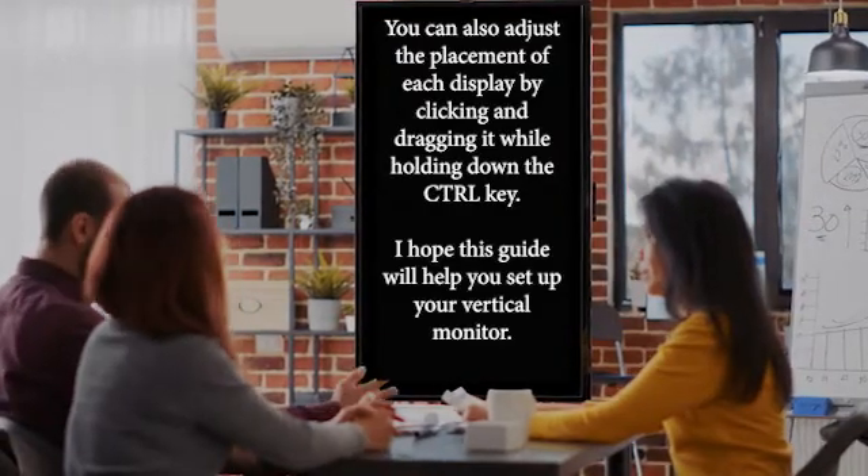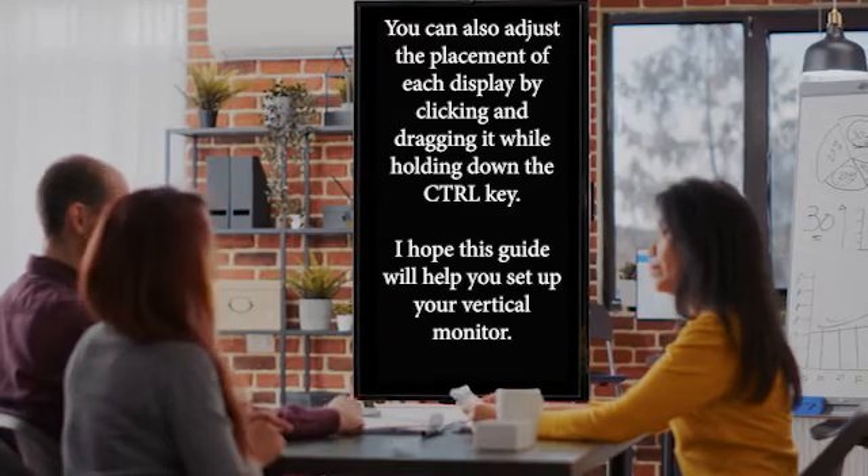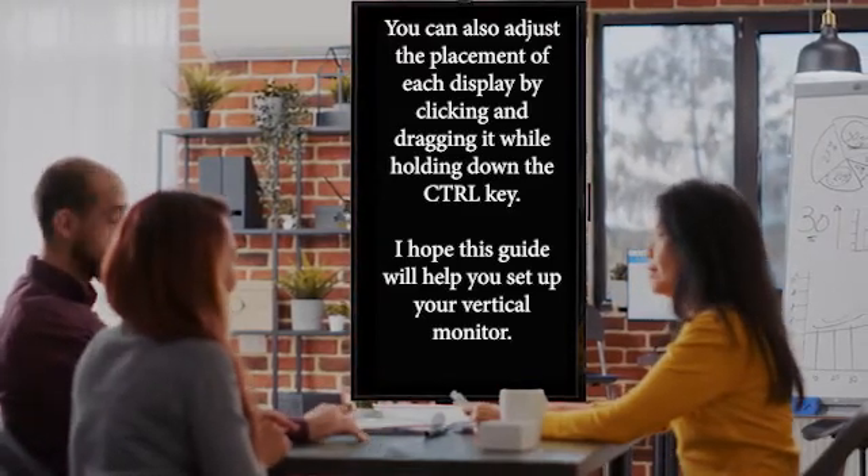You can also adjust the placement of each display by clicking and dragging it while holding down the Control key. I hope this guide will help you set up your vertical monitor.